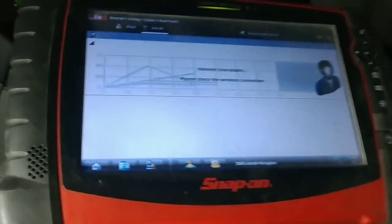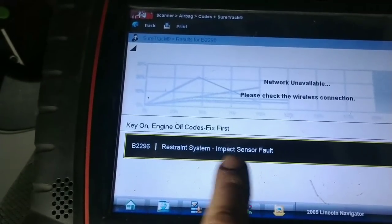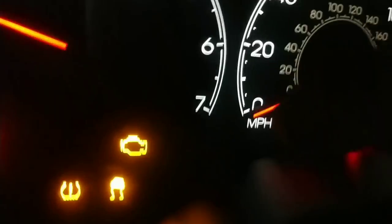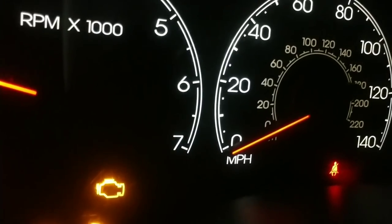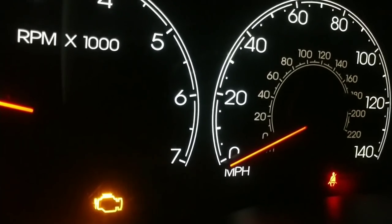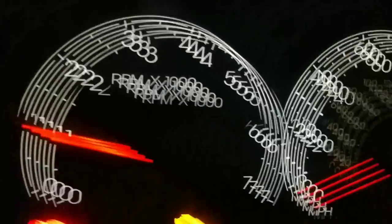The restraint system impact sensor fault came up, so we need to find out which impact sensor it is. We'll turn the key off, take it out, put it back in, start it up, and count the airbag light flashes. The airbag light flashes four times, pauses, then the next set tells you which sensor. That's code 42 — four flashes, pause, two flashes — which means it's the front crash sensor. So we'll have to take a look at that.